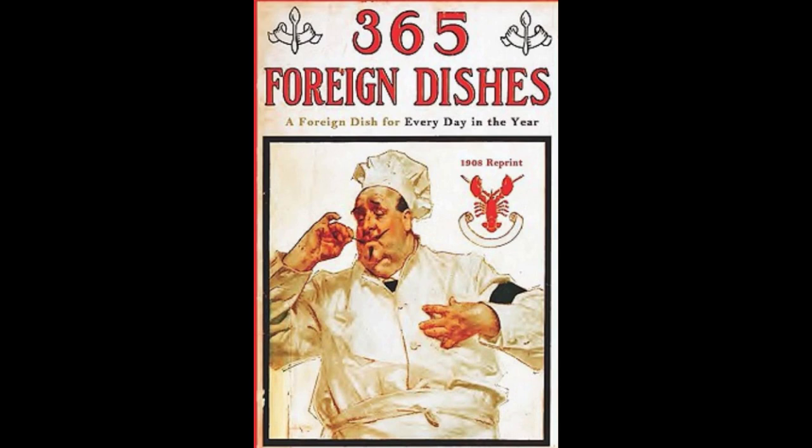29. Belgian Potato Salad. Slice cold boiled potatoes very thin and mix with chopped celery and onion. Season with salt and pepper. Then mix the yolks of two hard boiled eggs with one tablespoonful of olive oil. Add to the salad with two tablespoons of vinegar. Sprinkle with chopped parsley and serve.